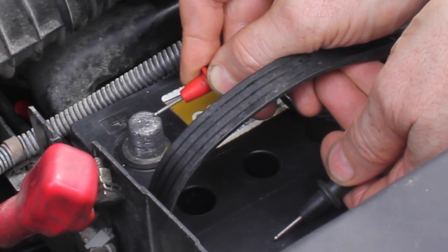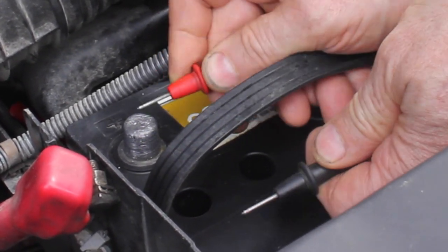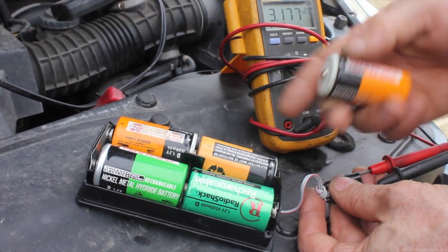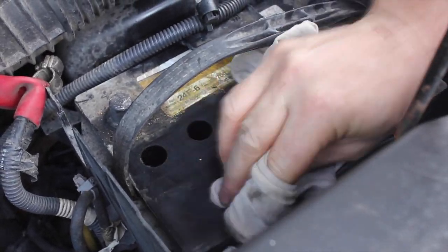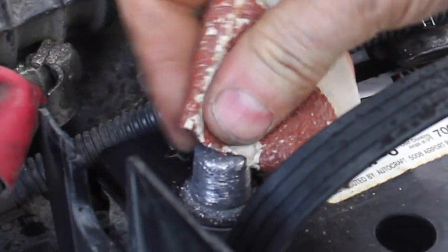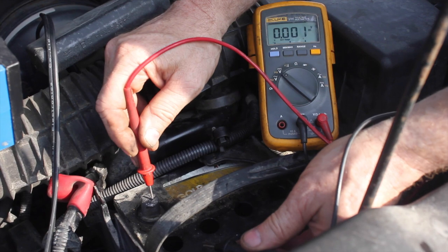I've always heard that dirt on your car battery would actually drain voltage right out of the battery. I've got a dirty battery here, so let's go ahead and test to see if that's true or not. Let's get started with this test.